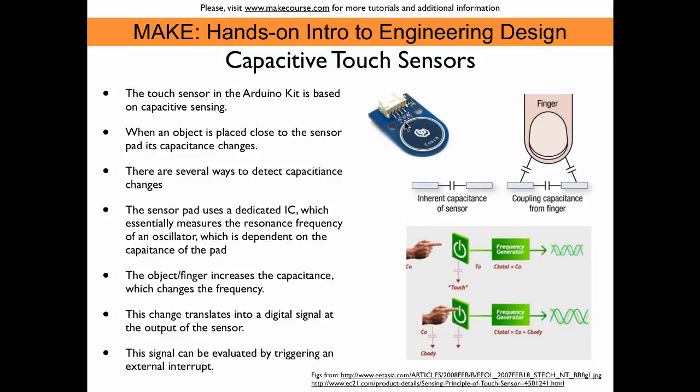The touch sensor pad that comes with the Arduino kit is based on capacitance. When nobody touches the pad or it is not in close proximity to any other object, the pad has a certain capacitance. When you bring a finger in close contact — it doesn't even have to touch, it just needs to be nearby —